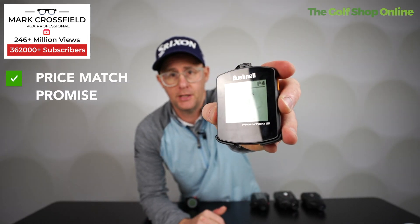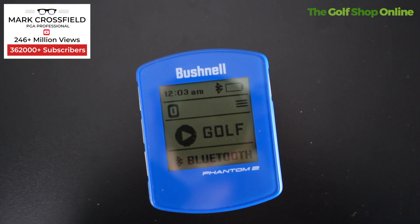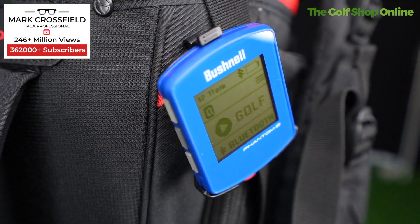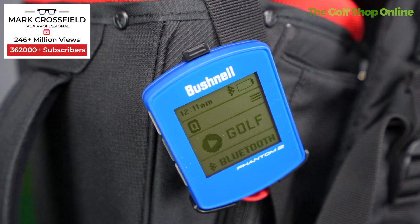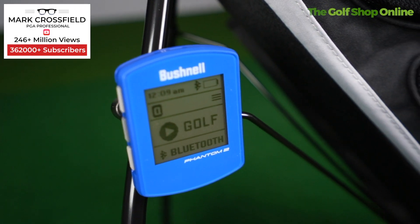Phantom V2 is very similar to the watch. Good battery life, lovely big display. It comes with this clip here — you can hang it from the bag, and it easily clips on and off for ease of use. It keeps score, gives you those front, middle, and back yardages, and the hazard yardages as well, similar to the watch. It automatically moves you on to the next hole, and it'll find where you're playing — comes with pre-loaded courses. There's a free app available for both of these devices which allows you to see a bigger on-screen view of the hole, move yardages around, and plot your way around. If you don't want to wear a watch, the Phantom V2 is going to be a popular one, mainly because the real estate of that screen size is just fantastic — big, clear, and simple to use and see.